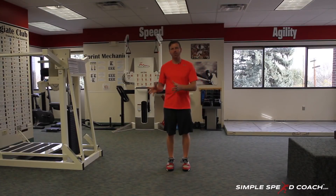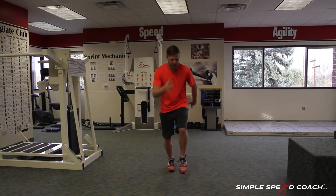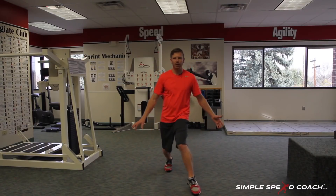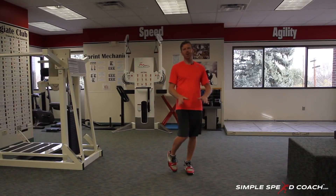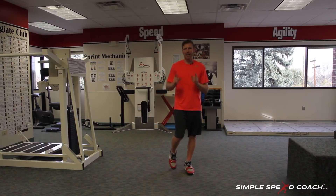This can also be used for understanding where our body positioning needs to be when we cut. If I land and I cut and keep my weight over the top, I'm in a good position. If I land too far out in front, I'm going to get myself in trouble — my knee's not in a great position, I don't have my weight over the top — so one of two things will probably happen: I'll fall on my back, or my motion goes that way as my knee collapses in, which would not be good.